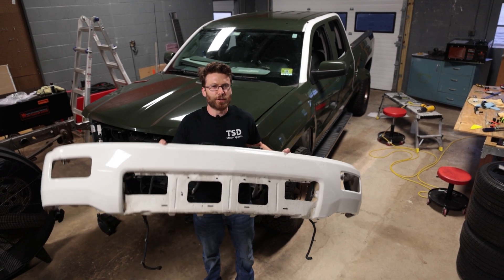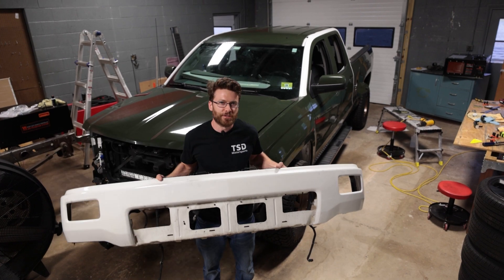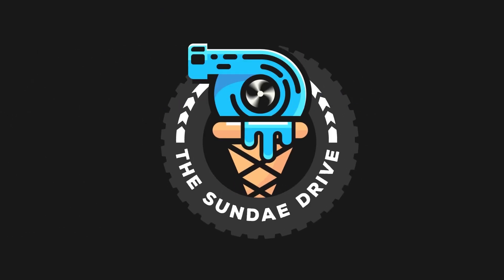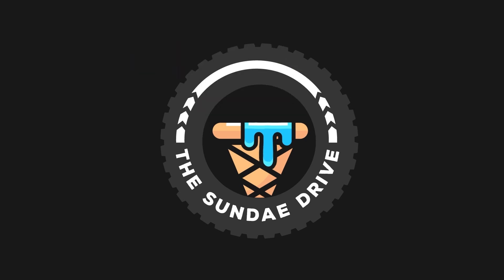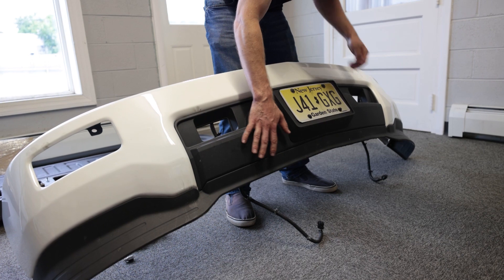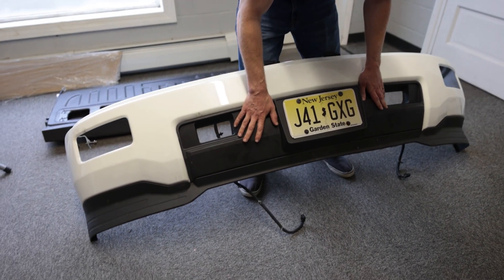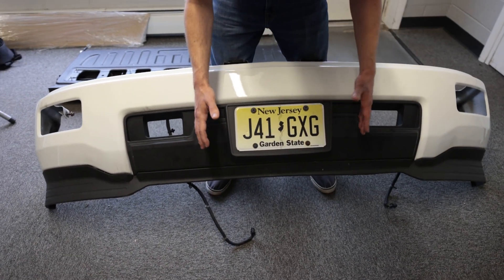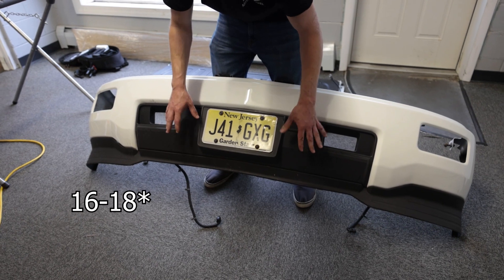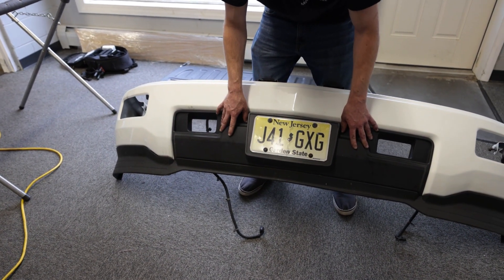What's up guys, Cliff from The Sunday Drive. Today we're going to be showing you how to remove the front plastic from your 2014 or 2015 Silverado. We're going to be removing this black plastic that's on the front of the bumpers. It should be a similar process on the 2016 through 2017s but I'm not 100% sure because I haven't done it, so this video is specifically for the 2014 and 2015.